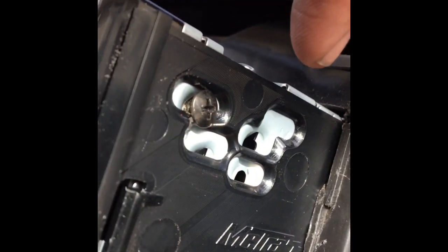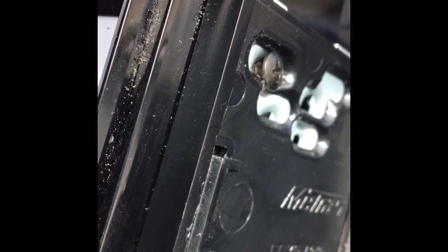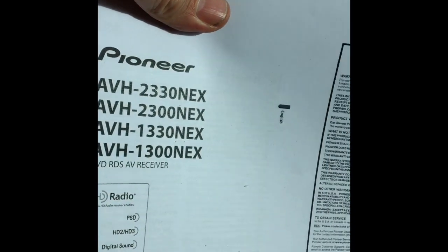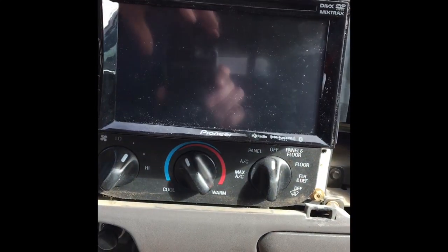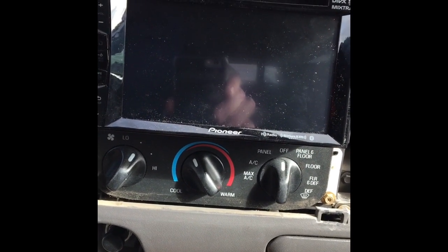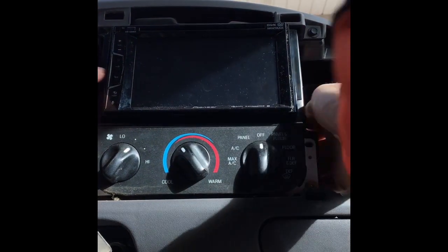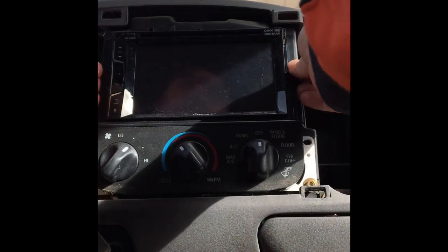Before putting this in, I attached the side pieces from the Metra kit to the openings on the radio. I got a scratch-and-dent open box model of this radio from Crutchfield. The missing screws I happened to have in my drawer. The owner's manual came printed on 8.5 by 11 paper instead of a booklet, but there's no actual scratch or dent on the unit itself. These teeth will grab into the factory opening when it slides past — so we'll put that in.